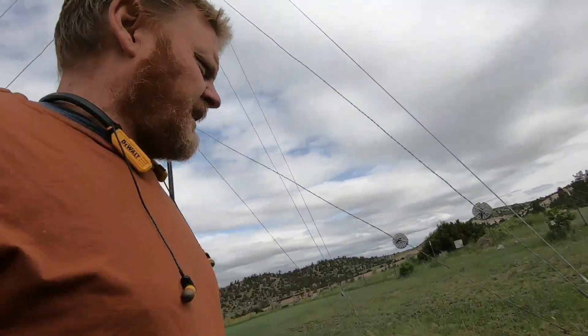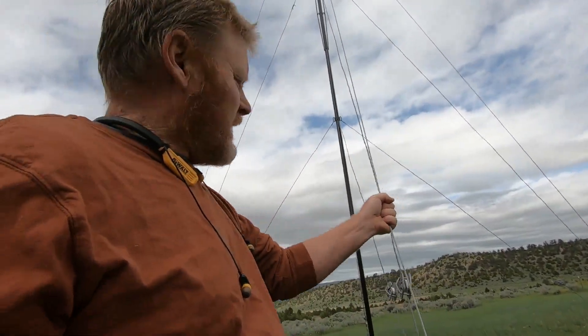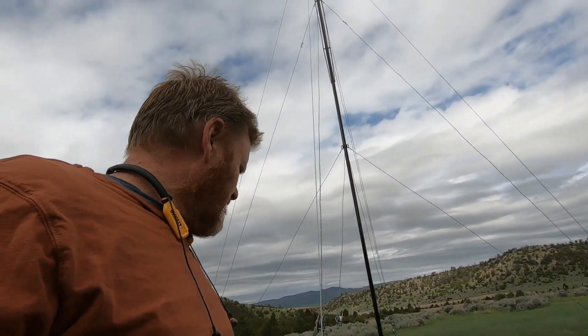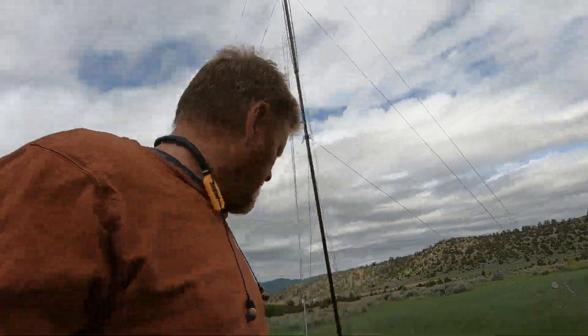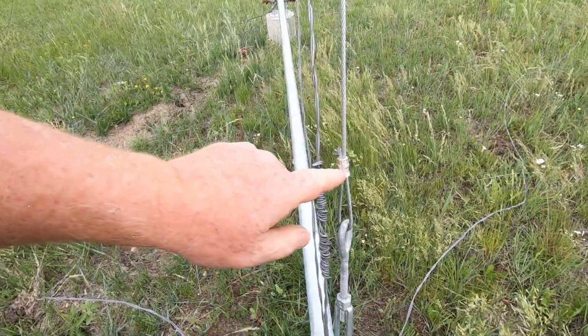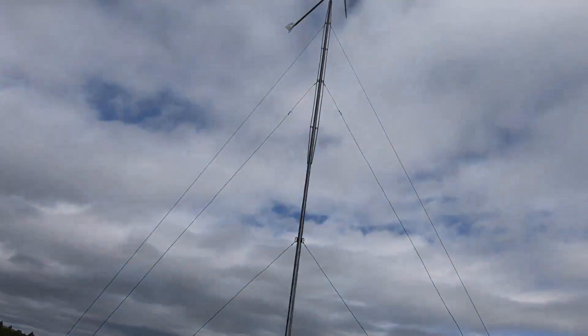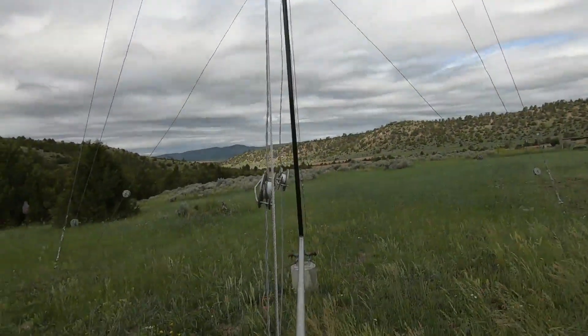When I drove by the other day, I noticed that this guy wire was really loose, and it was right after a really nasty windstorm. I thought to myself, why is it so loose? Did it pull the anchor up? I've got anchors that are four feet deep in the ground. Did the wire stretch? Or did one of these connectors slip? That was a concern of mine and I knew I needed to inspect it.